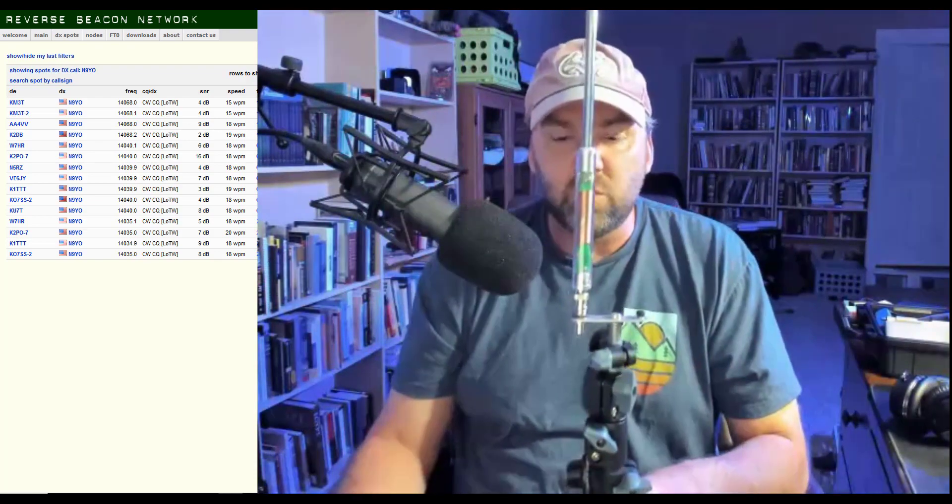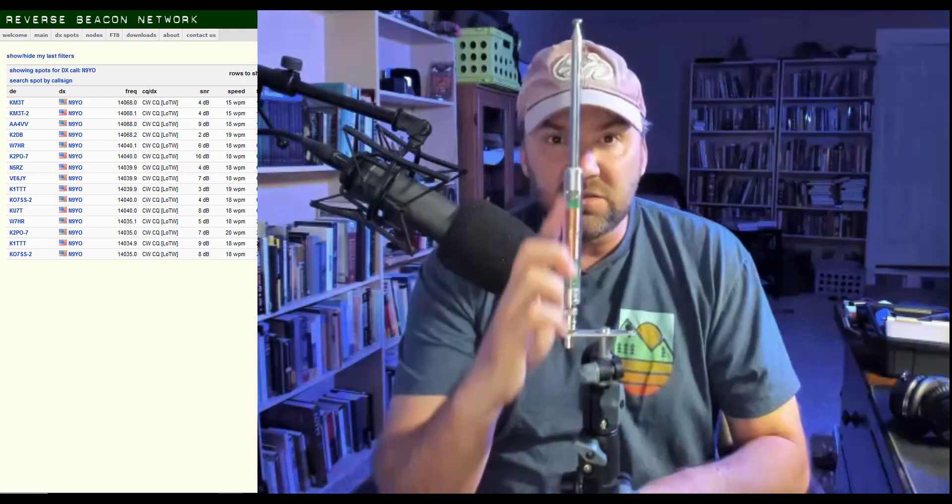Hello ham radio enthusiasts, welcome to ham vlog number 21. Last week someone said I'm all over the place. Here's the deal — I talk from the heart, I don't script anything, otherwise I would hate what I'm doing. But I will give you a little idea of what I'm doing tonight.